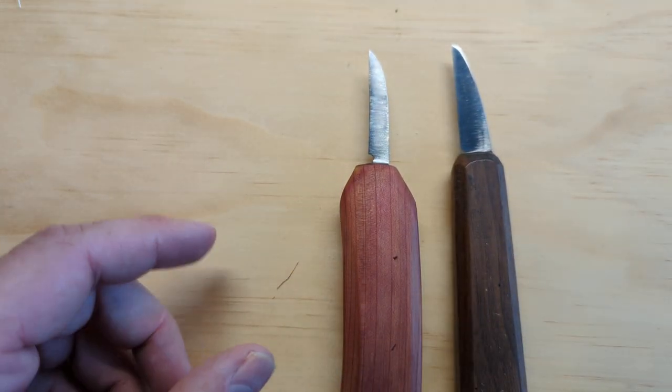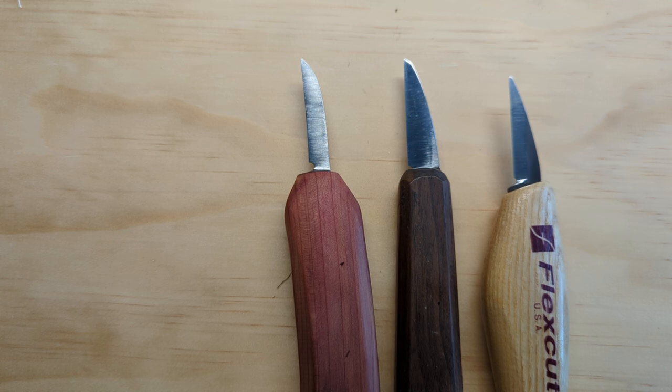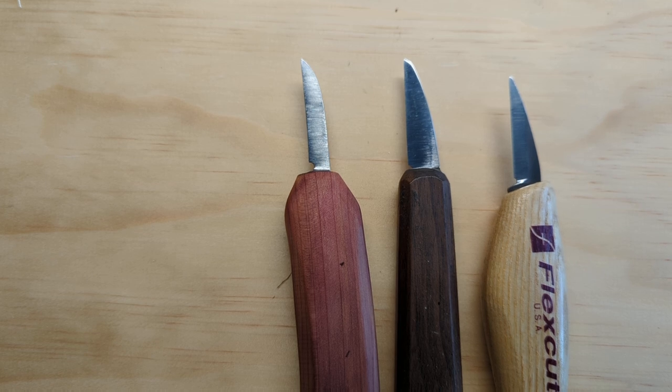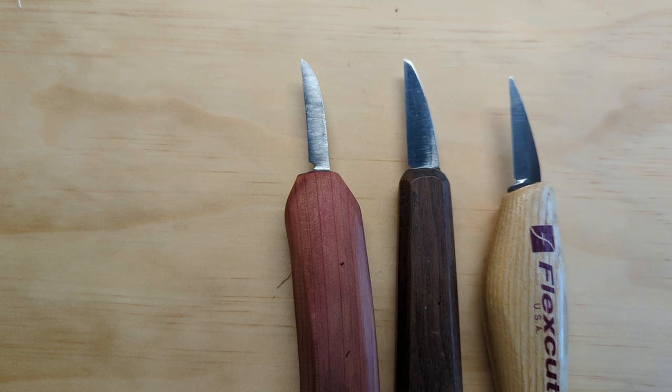I hope you've enjoyed this video. There certainly are other beginner knives out there that would meet the criteria I shared that I haven't tried yet, and if you have ones you like, that's certainly possible. These are three that I have and would recommend to beginners. Happy carving — I hope you can find a knife you like, and we'll see you in the next video.